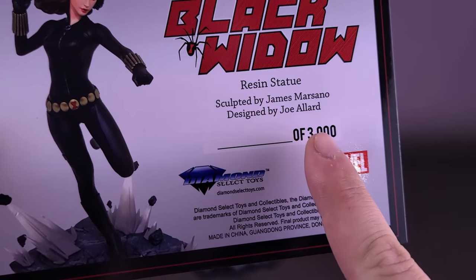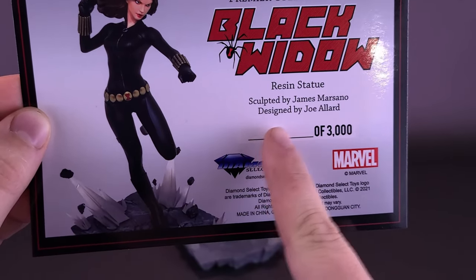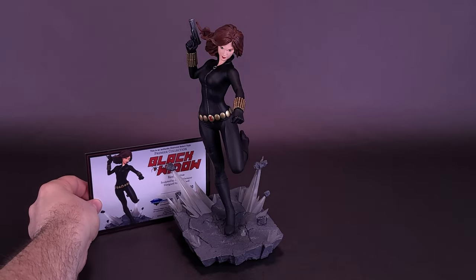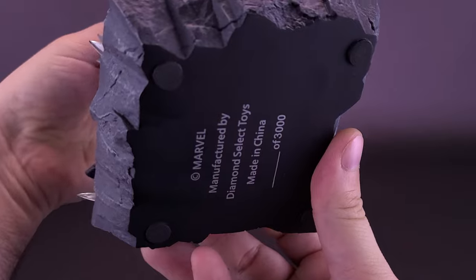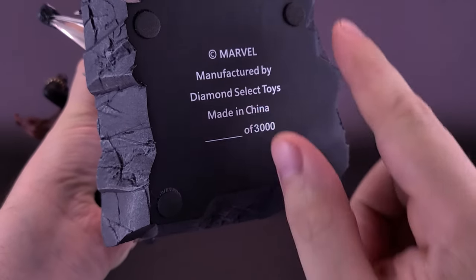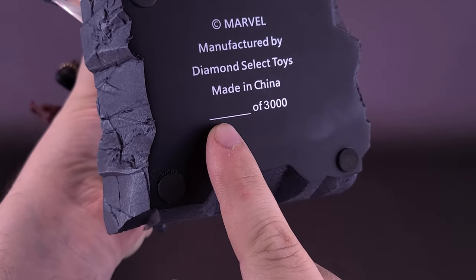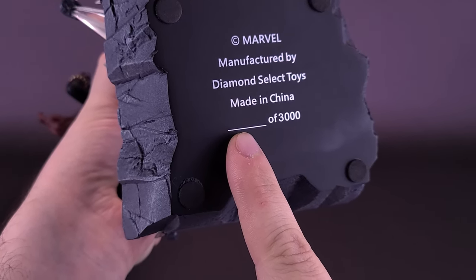Normally the limited run number out of 3,000 would have been printed on the certificate, but this is probably an artist proof, which is likely why that was left blank. The backside is completely blank, but it is a cardstock card. I always like to put the Certificate of Authenticity behind the statue on display. On the underside of the display base we have four-cornered rubberized feet to prevent scratching on surfaces. The limited run number would also normally be here, but again it's been left blank, leading me to believe this is an artist proof, not one of the 3,000 that are going to be worldwide distributed.